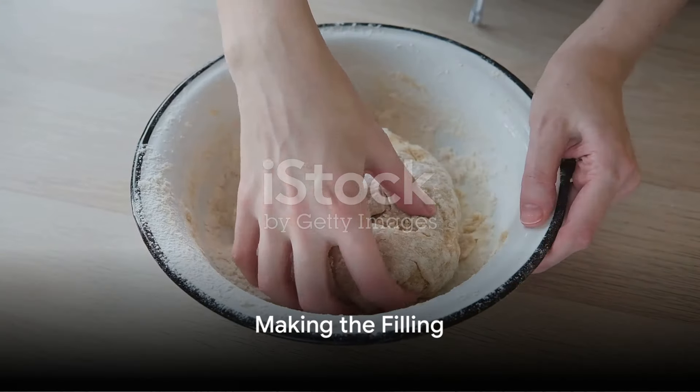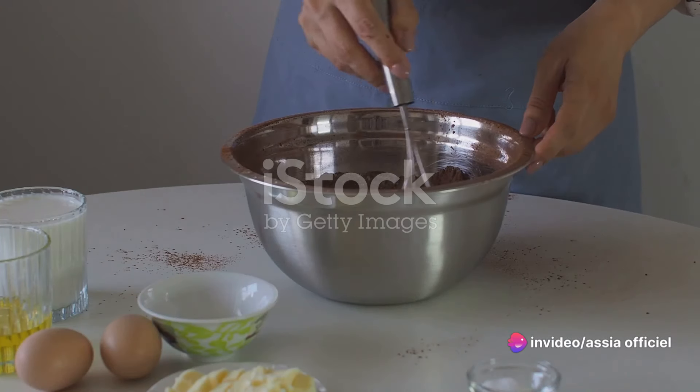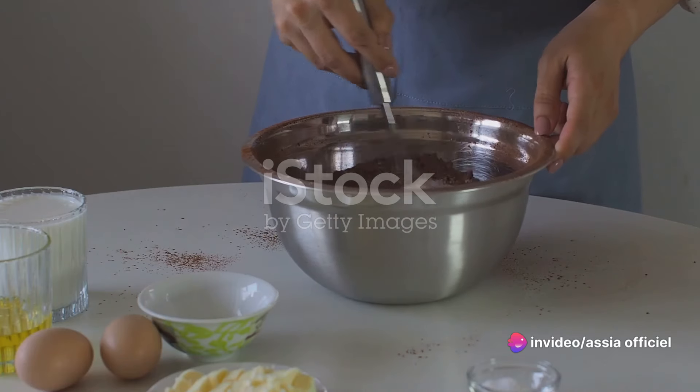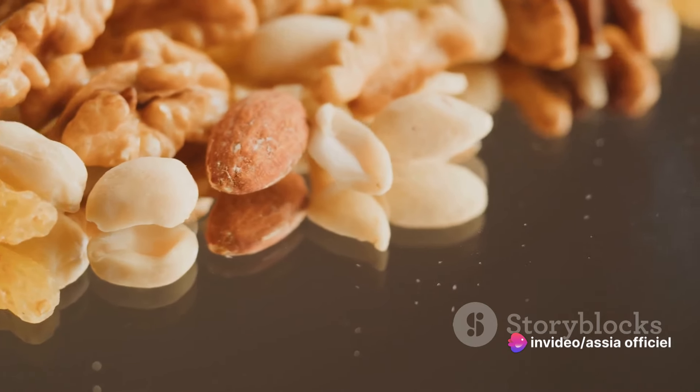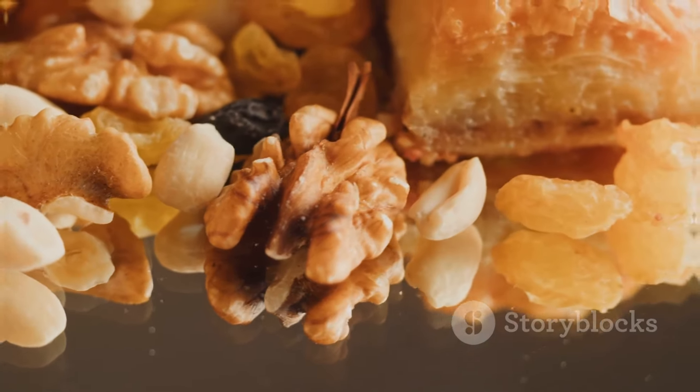When the sun peeks out the next day, it's time to prepare the filling. If you're using dates, knead them with a bit of clarified butter until they form a smooth paste. For nuts, mix them with sugar and a touch of orange blossom water for an extra layer of flavor.